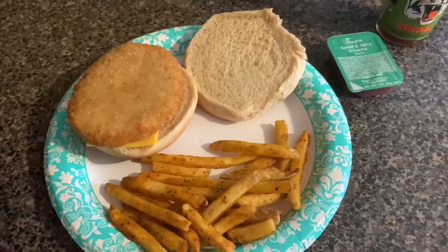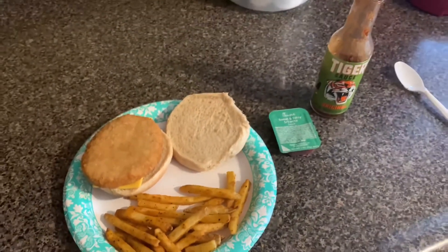So this is going to be my lunch here. Bon appétit. You see the smoke coming out from there? It is hot, but delicious.